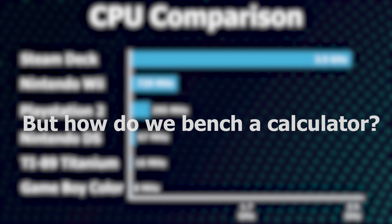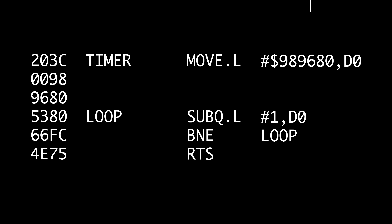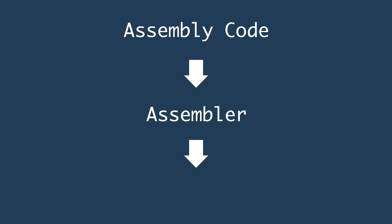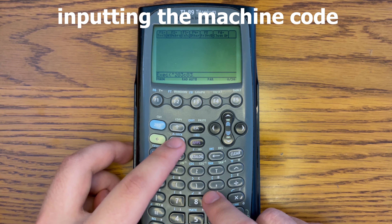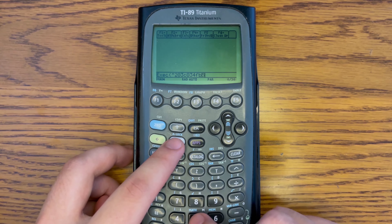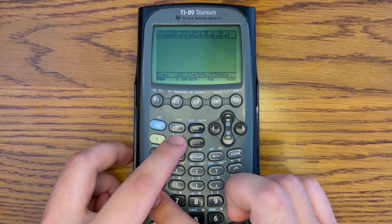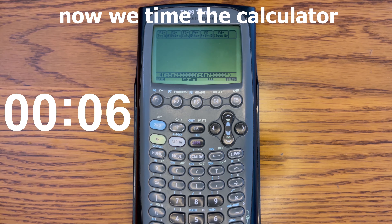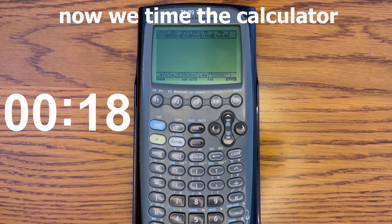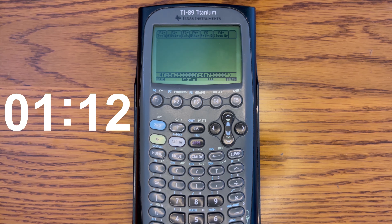So how do we bench a calculator? First, we'll write some assembly code, then we'll convert this assembly code into machine code, and then we'll input that directly into the TI-89 in a hexadecimal format. I have to speed this part up a bit simply because the code is incredibly long. Now we're running the bench, and there's going to be a timer on the left side of the screen. Basically what this is doing is just running that assembly code that moves a single piece of data 10 million times.